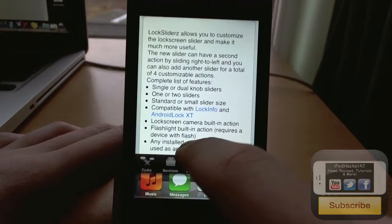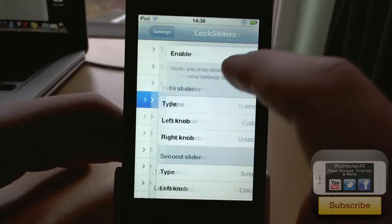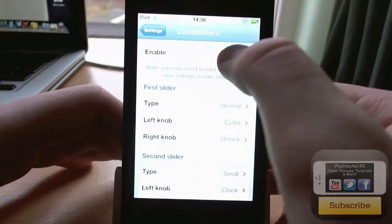So if I just show you here, if we go into the settings panel, you'll see Lock Sliders and in there you can enable or disable it. You can see the kill switch does work as well, which some tweaks don't.